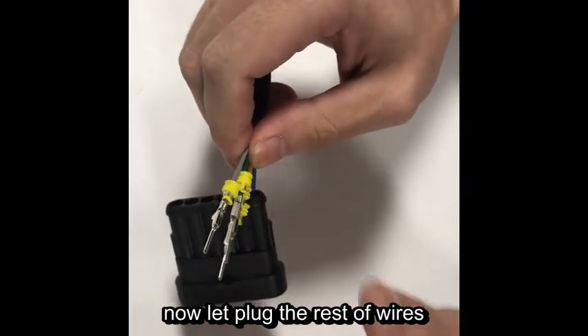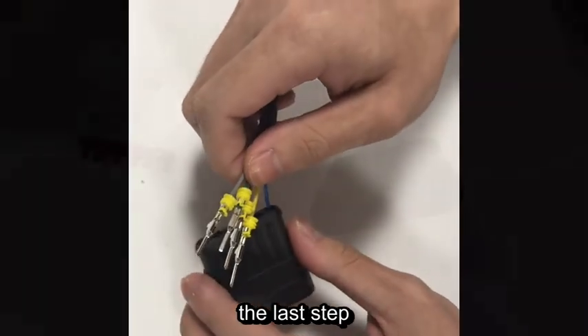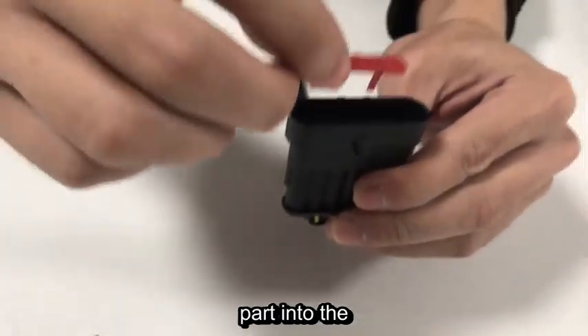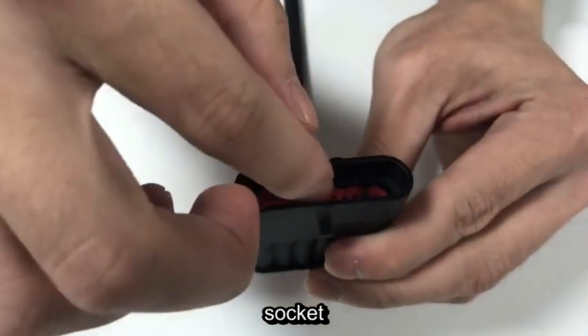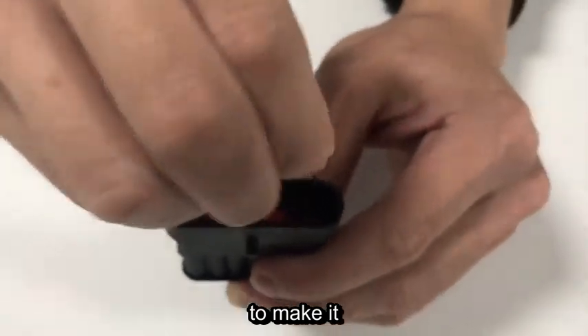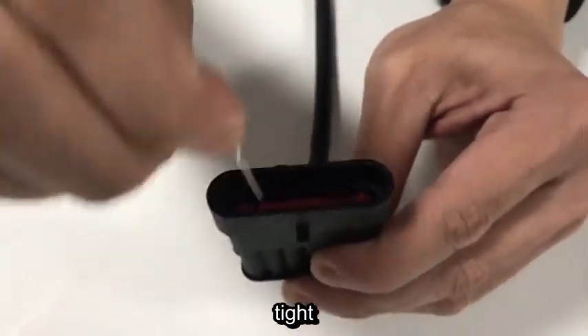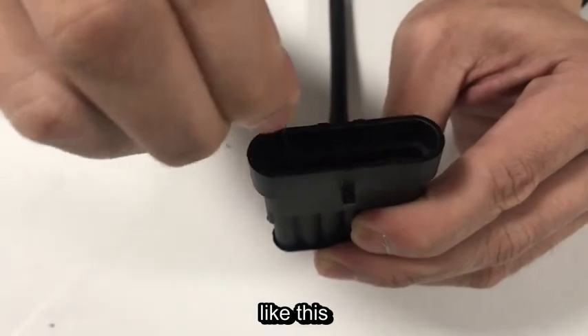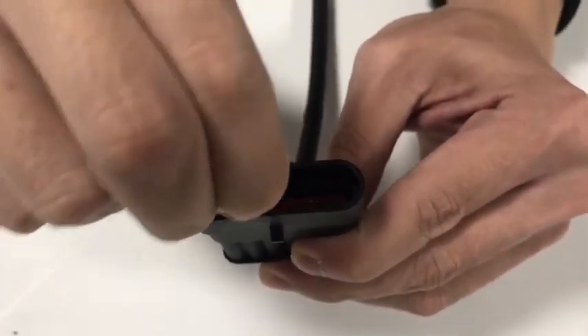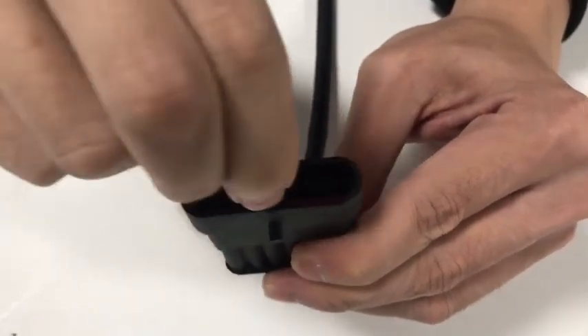Now let's plug in the rest of the wires. The last step is to put this part into the socket here. You can use a tool to make it tight, like this. Okay, that's all.